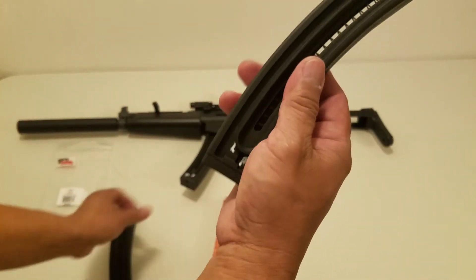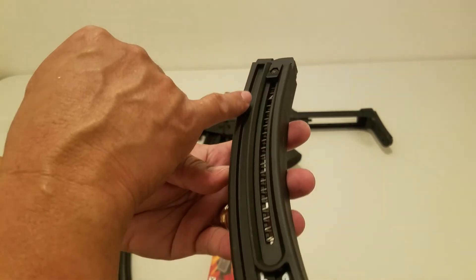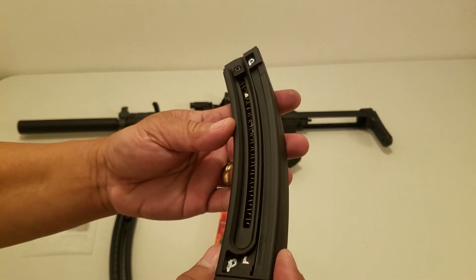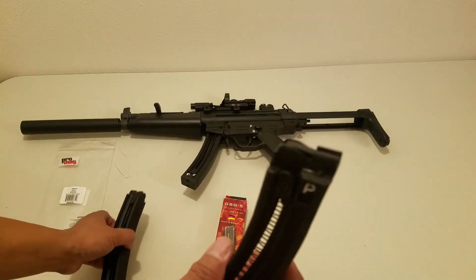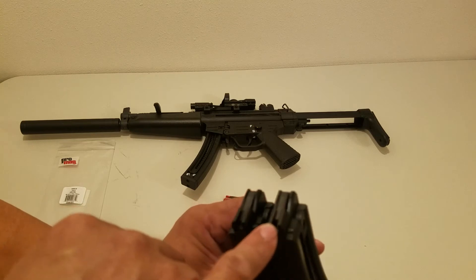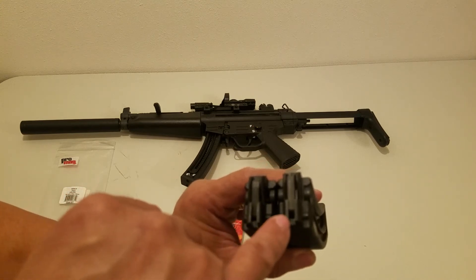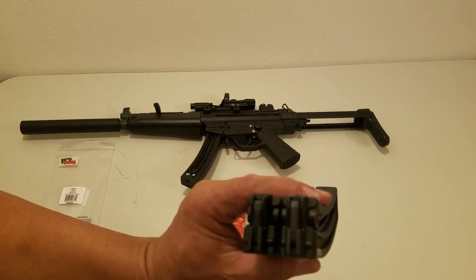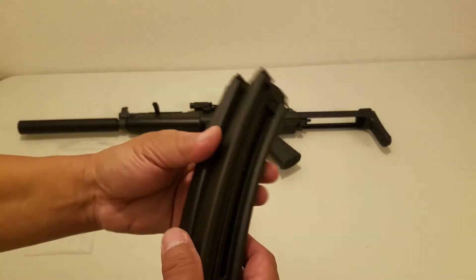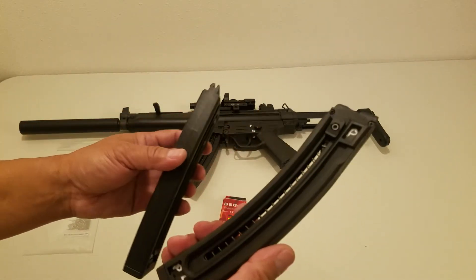This one is ProMag. Some numbers, similar but not identical. You can see the gaps on the ProMag right there. The GSG magazine is better than the ProMag.